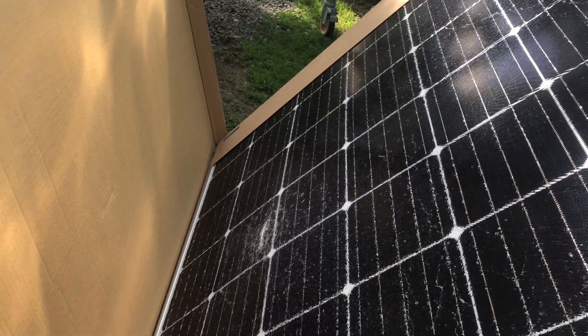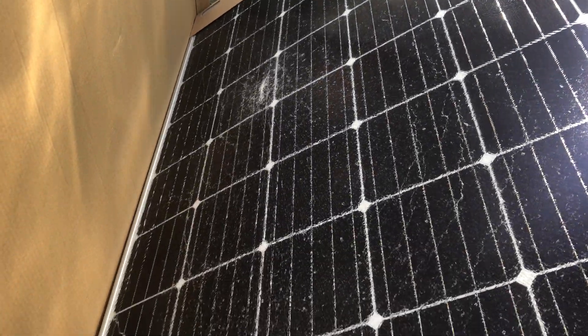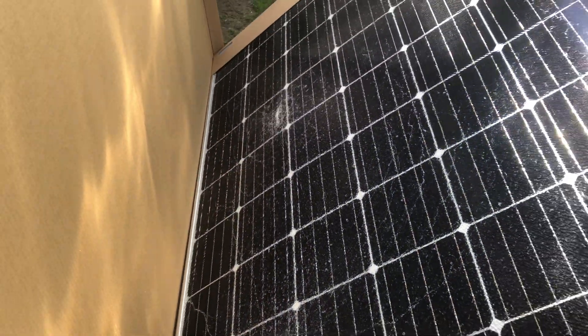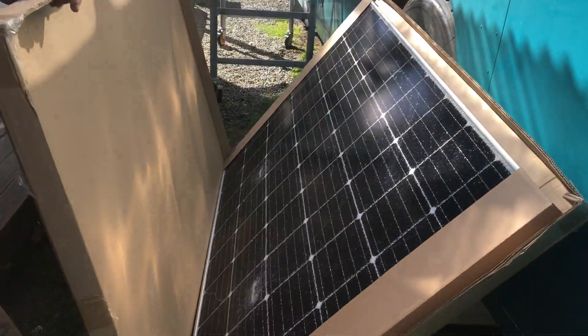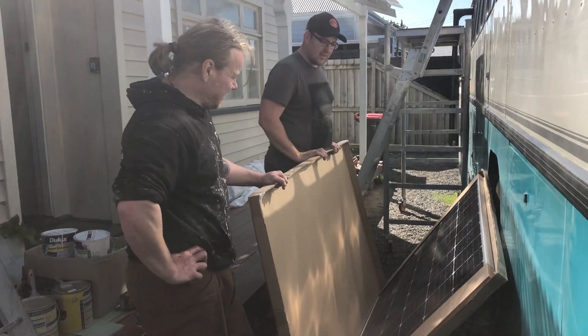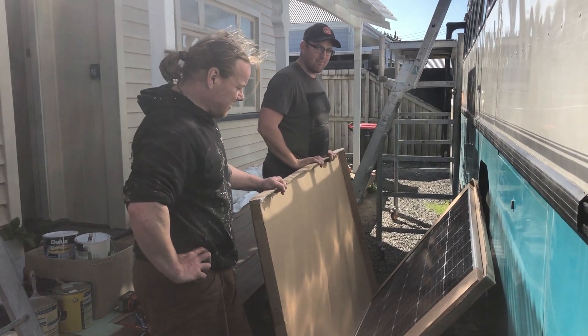This is very disappointing — you can clearly see two forklift impressions in our smashed solar panel. So the last panel is not going up; we just hope we can get a new one soon.